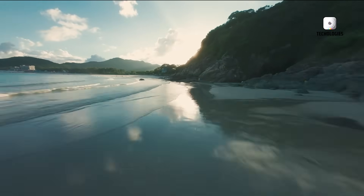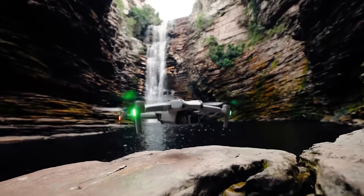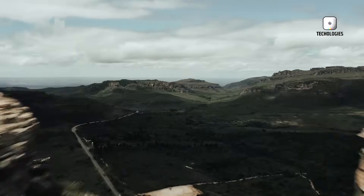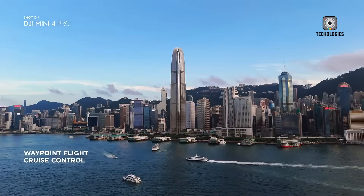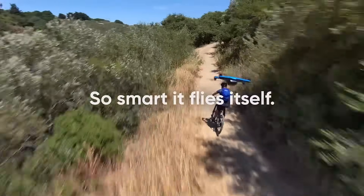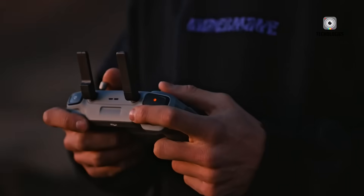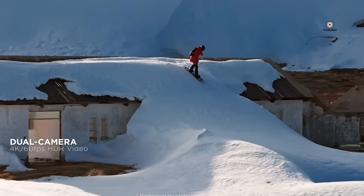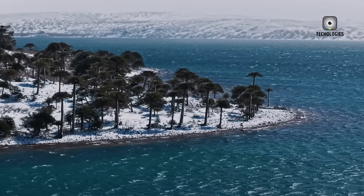The buzz around DJI's next ultralight drone is reaching a fever pitch, and it's no surprise why. The upcoming DJI Mini 5 Pro is not just a modest upgrade over its predecessor — it's shaping up to be a true game-changer in the world of sub-250G drones. Thanks to a steady stream of leaks, FCC filings, and early glimpses in the wild, we now have a much clearer picture of what to expect. DJI is ready to push the boundaries of what's possible in the ultralight drone category.